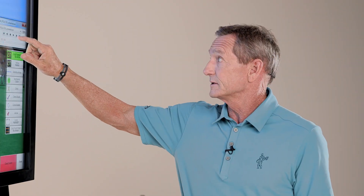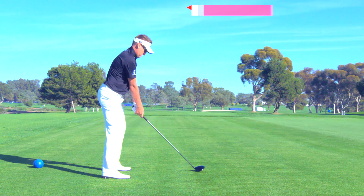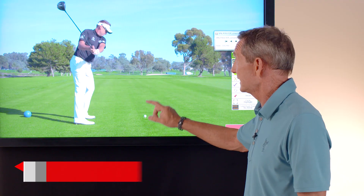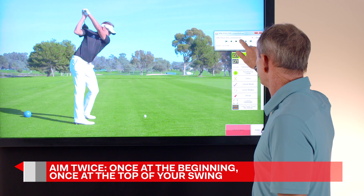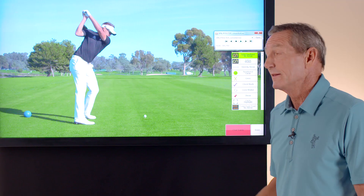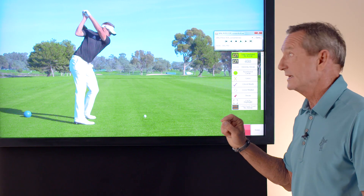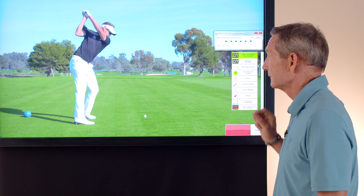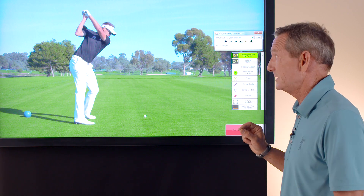As you get to the top of his swing, you're going to notice his club is pointed to the left. You aim two times in your golf swing — once at the beginning and again at the top of your swing. Notice here that Ian's club is pointed to the left at the top. The great thing about that position is it will always allow you to get the golf club down in front of you much, much easier.